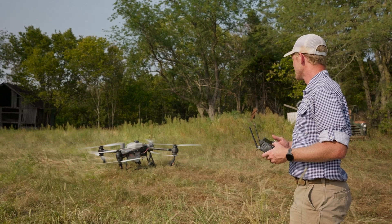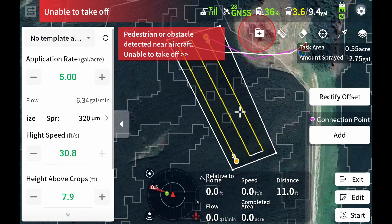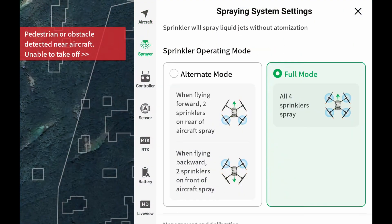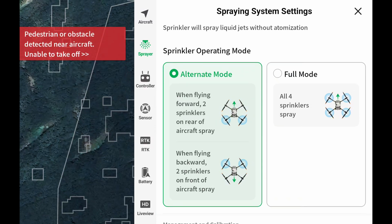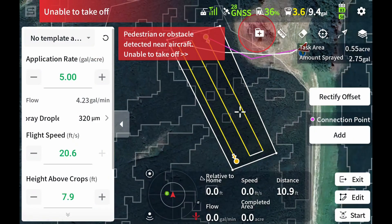The drone's back on the ground. We're going to go ahead and change it over to our two nozzle configuration. All you have to do is go up here to your settings, sprayer settings, and then change back over to alternate mode. You have to do this on the ground — you cannot change this once it's in the air. So if you want two nozzles or four nozzles, check that setting before you take off. Alternate mode is going to fly forwards on the way down and backwards on the way back, just doing the back two nozzles in either direction.